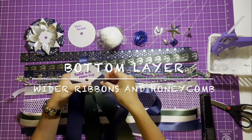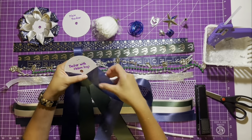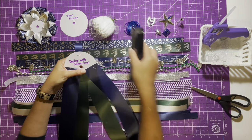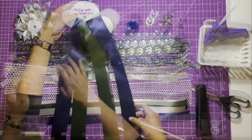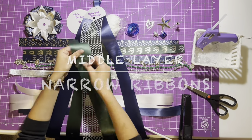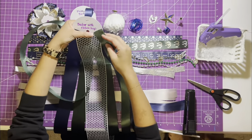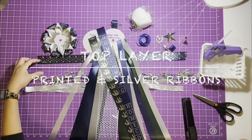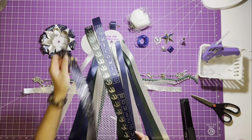There are three layers of ribbons to your homecoming mum. For the bottom layer, use the wider solid colored ribbons and your honeycomb ribbon — this adds texture. For the middle layer, add narrow solid colored ribbons. And finally, for your top layer, embellish it with printed ribbons and your silver ribbons.